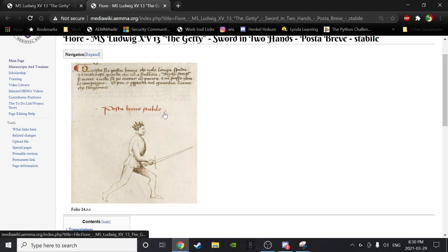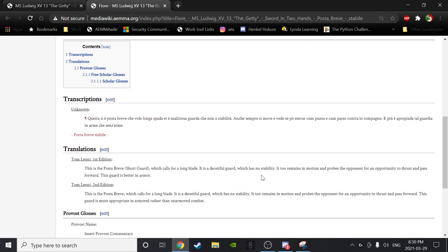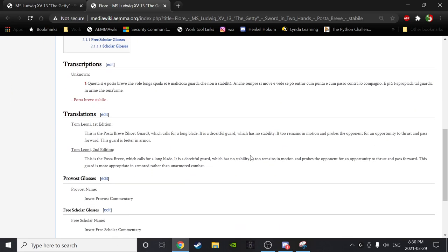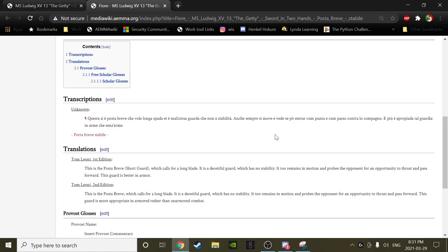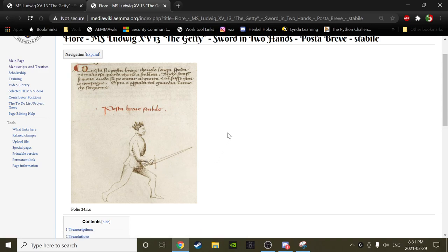Posta breve — the schizophrenia: Fiore labels it stabile in big red letters, then immediately in the text says it's a deceitful guard with no stability. So what's going on? One way to square this circle is our experience with breve in other sword arts. This posta is one of those basic human sword postas — functionally it's almost identical to tuta porta di ferro, or tuta porta di ferro on the right and boar's tooth on the left, because the hands are in exactly the same place. The difference is the point is forward here.